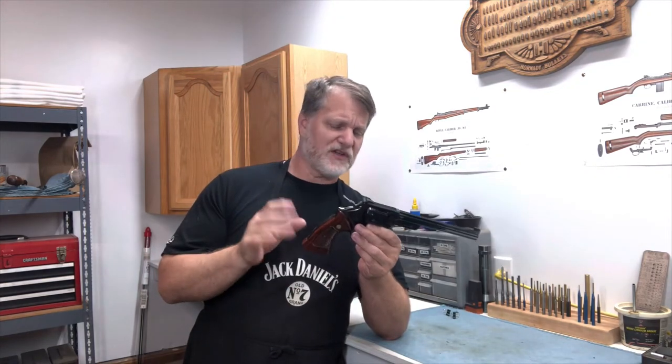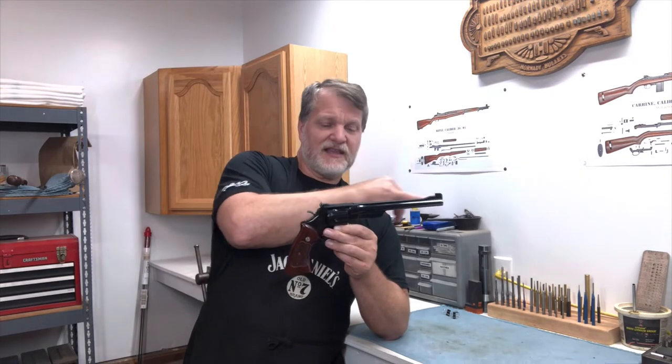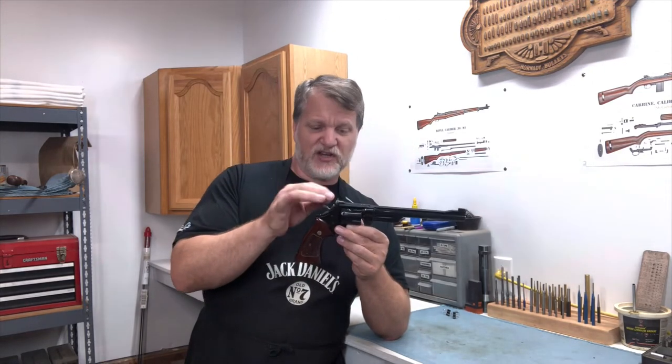The bluing is beautiful. The wood is awesome. It was a ton of fun to shoot. The 8 and 3/8 inch barrel gives you that long sight radius, and it has a patched front sight with an adjustable rear.